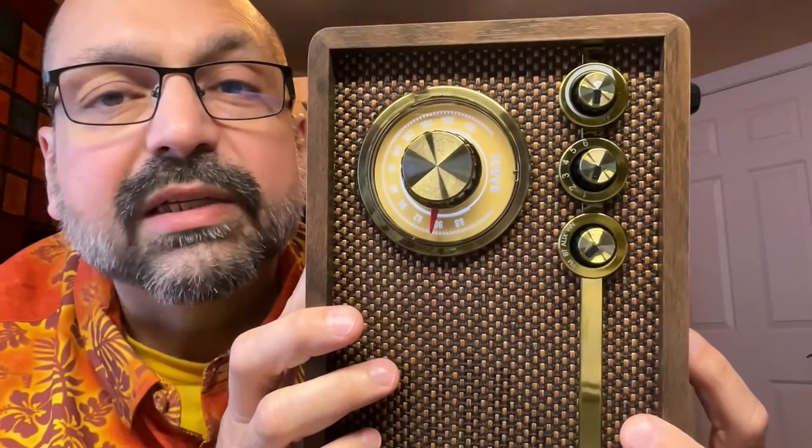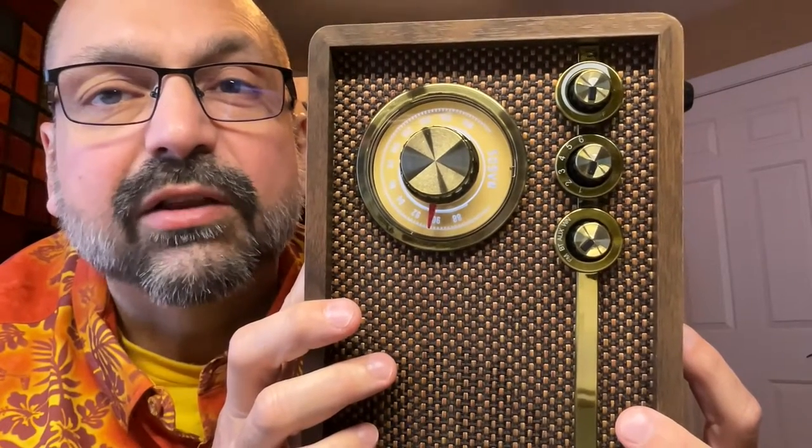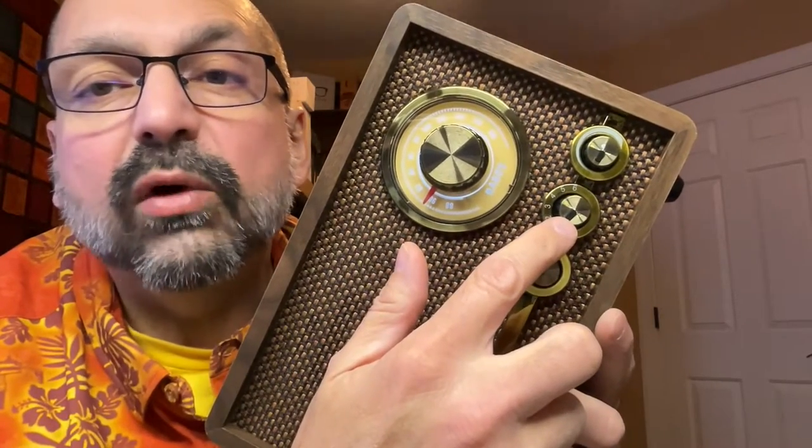If you look very closely, you will see that these knobs are labeled. However, this has got to be one of the worst labeling designs I have ever seen on a product. White on gold is simply not readable under any normal conditions. However, these are old-school analog controls, and you can learn their function through positioning. This is your power and volume knob, the white noise sound effect selector, and the function selector that allows you to switch between Bluetooth, FM radio, auxiliary input, and the white noise generator.